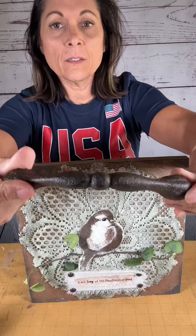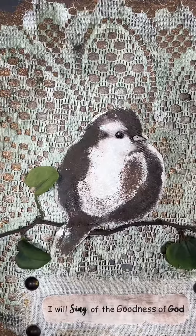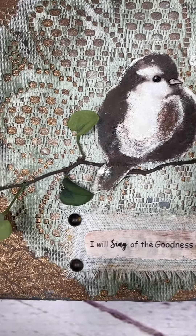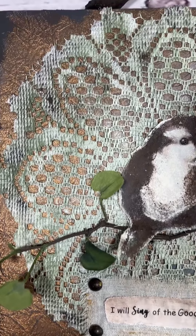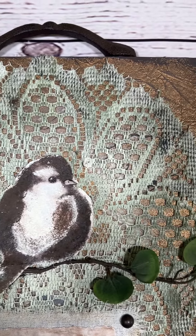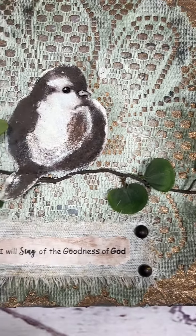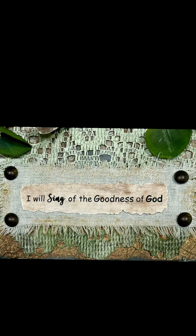Then I took this rusty knob — I'm not sure where I got it — but I used hot glue and super glue to adhere it to the top, and y'all, that's it. I love how this turned out. I'm not real sure if I hit the mark on the antique or vintage look, but it does fit my decor pretty well. The saying I chose — 'I will sing of the goodness of God' — is just everything to me, because he is my everything.